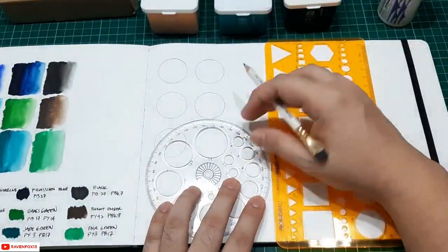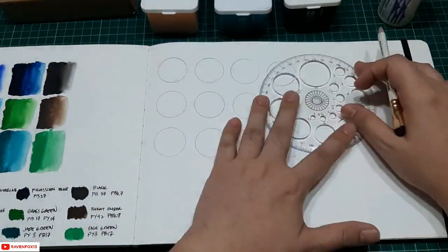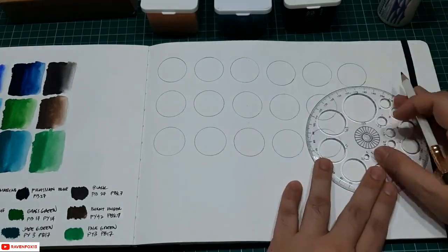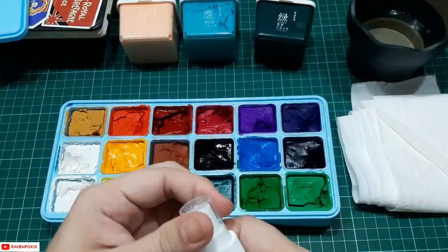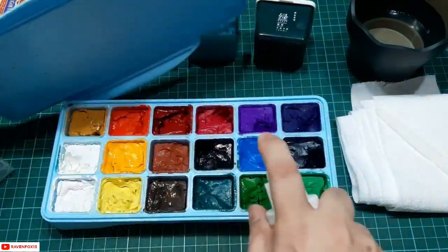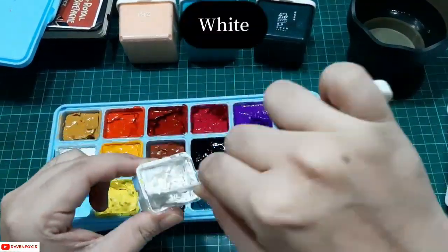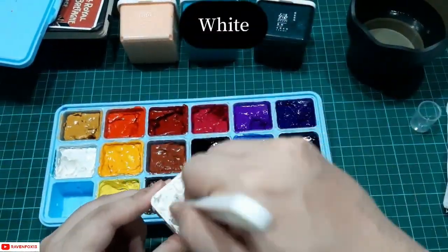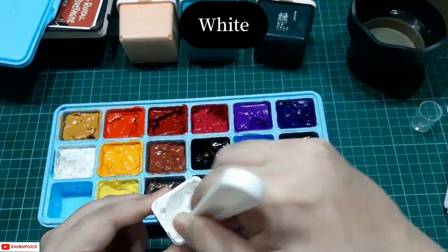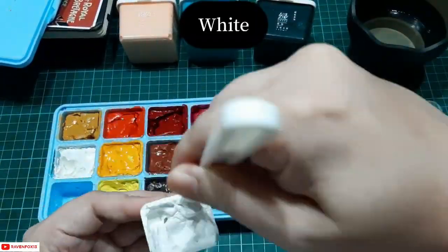If you have comments, suggestions, or questions, don't be shy and put them in the comment section down below. The first thing that I did was to spray all of the cups two to three times, then I got my spatula and tried to mix it very well. I then sprayed once or twice more depending on the consistency of the paint.